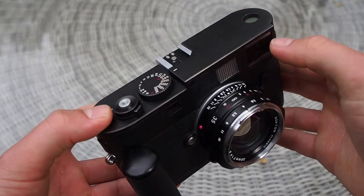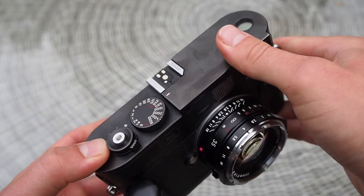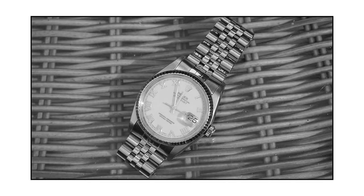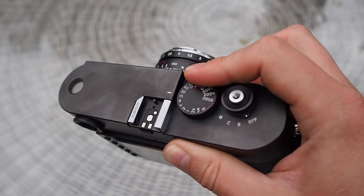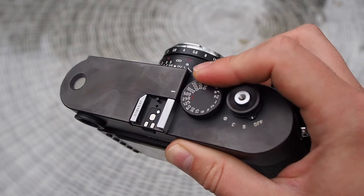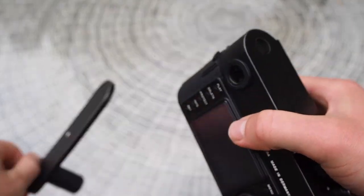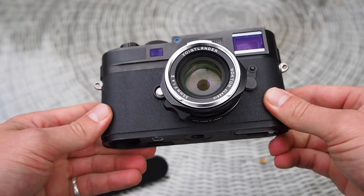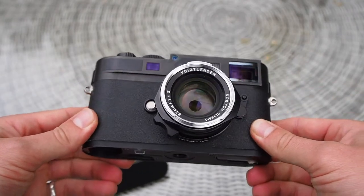Let's start off with build quality. The top and bottom plates are made of brass and everything feels machined to perfection — the only thing comparable is a watch wearing the Geneva Seal. The shutter speed dial makes an almost addictive sound and it moves in half stop increments. Paint is anodised into the brass top and bottom plates, and an industrious wrap blankets the rest of the camera giving it its timeless appearance.